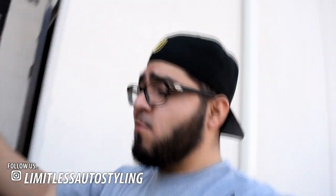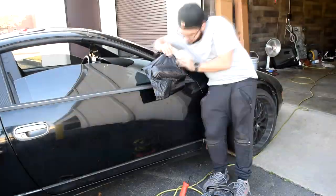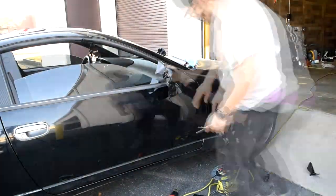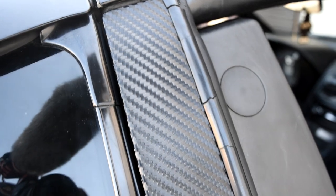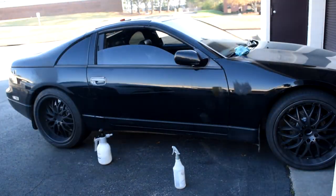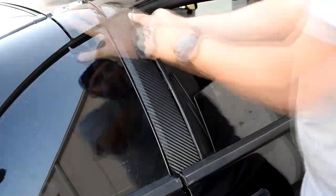I'm going to go ahead and knock out the driver's side — well actually I'm going to knock out the passenger side since I have more room on the driver's side. And then I'm going to go into details of how you want to go about wrapping it. So let's go ahead and knock out the passenger side.